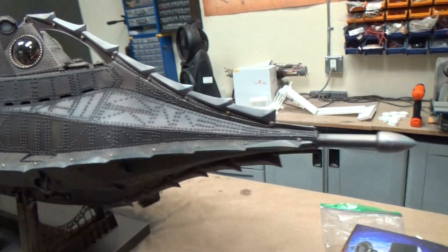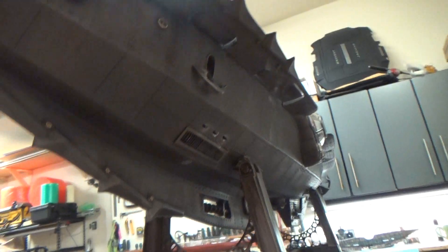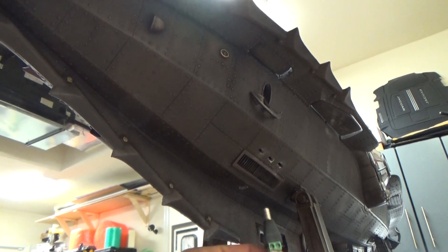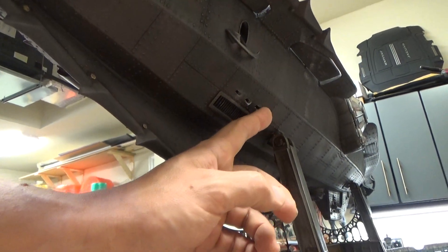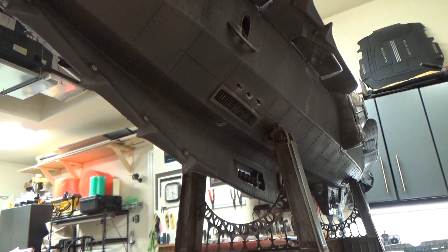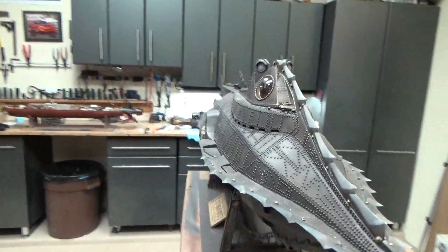The model has practical lighting, and you can see on this side of the boat where that works. We've got a power lead that plugs in right there, and then we've got three switches because there are three different lighting circuits on the boat. To turn it on, you just reach behind and turn on the relevant lighting circuit.